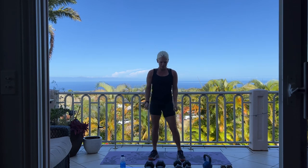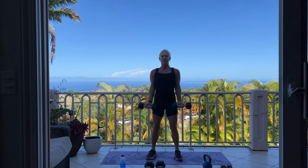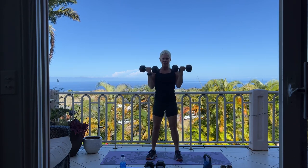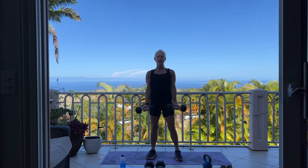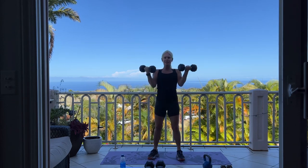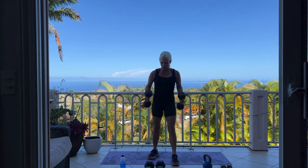We're moving into basic bicep curl, two sets of ten. Instead of hammer where our palms were in, now palms are facing up for two sets of ten. Fully extending those arms so they open all the way up and then curl. There's ten, we have ten more. 10, good job, 5, 4, 3, 2, 1 more. Good job — set those down.